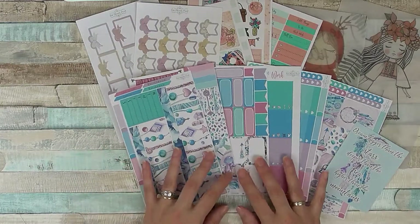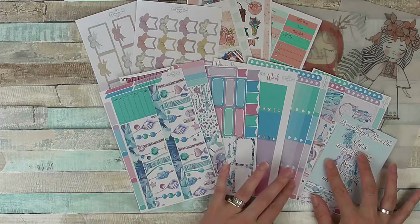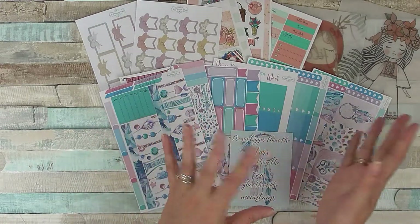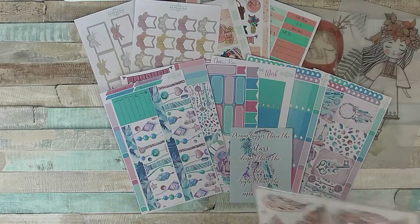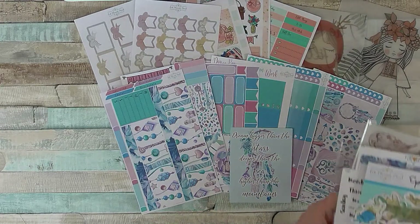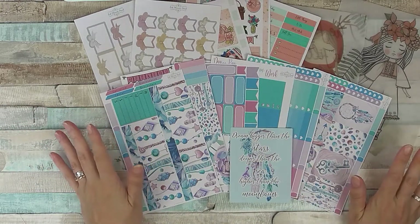So that is the new Dreamcatcher kit. Like I say, there are a few different styles of it — it's all the same images and things, you just choose which will suit your planner best. And that is what I got in my PR kit. The next things are just items I've picked up from the shop.